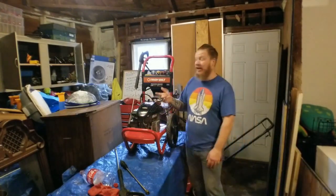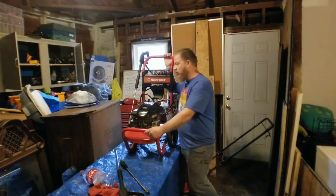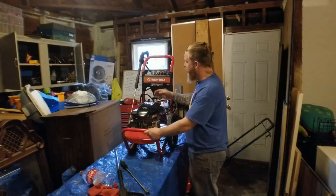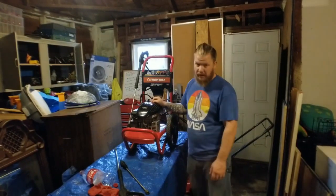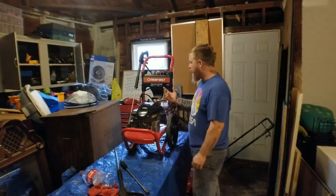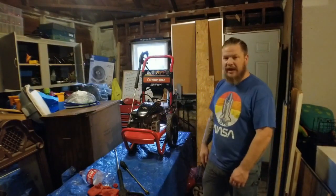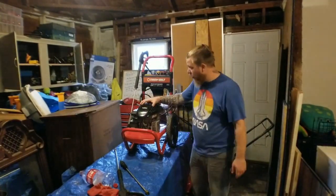I got this on Facebook Marketplace for $30. The guy didn't want it. It's a 2200 PSI pressure washer by TroyBilt, and it's 2.2 max gallons per minute. It's not bad — it's a nice little pressure washer.